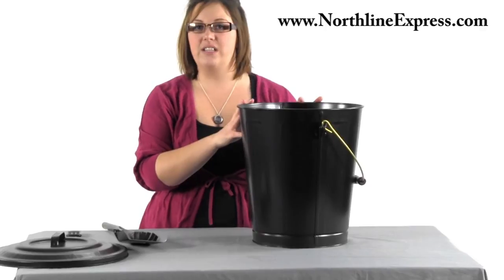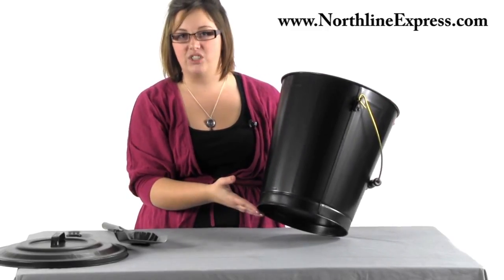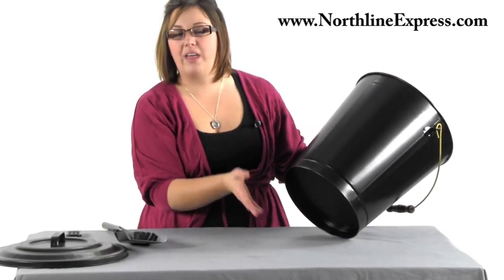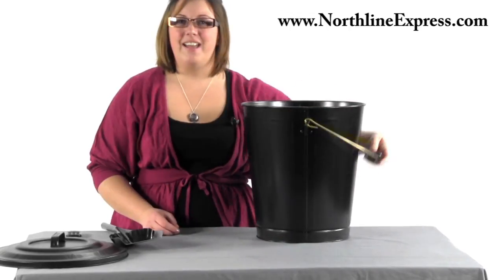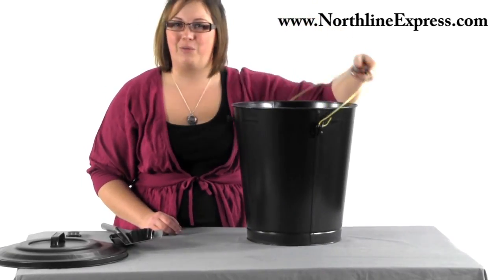The container itself is fifteen and a half inches high, thirteen and a half inches in diameter at the top, and the base is ten inches in diameter. This bucket is made with safety in mind — the base is raised up so that if it's ever warm, it's not letting that warm surface sit directly on your floor. It has a brass handle with a wooden hand support so it's easy to take those ashes outside and dispose of them once they've cooled down.